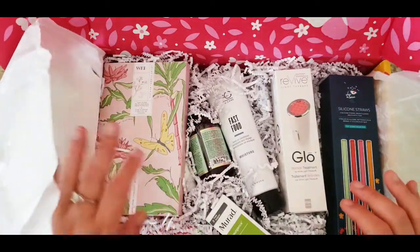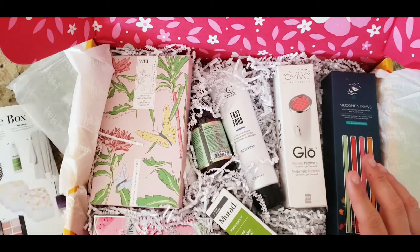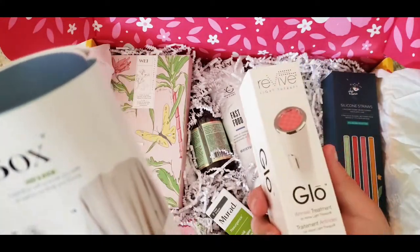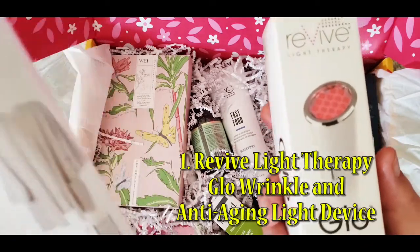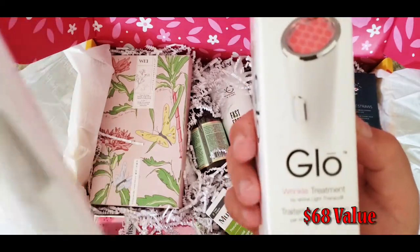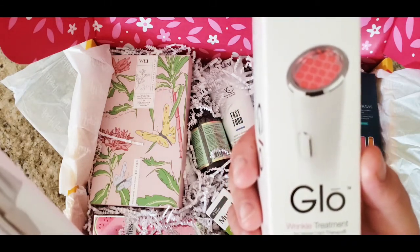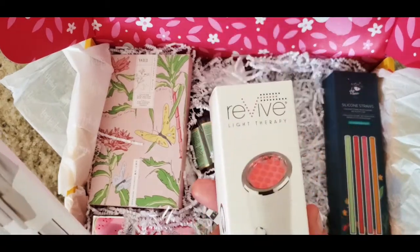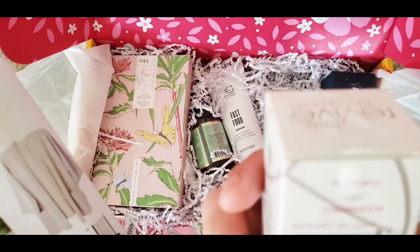Oh my god, so from the get-go this is what I wanted, and I see I got it — this is the Revive light therapy glow wrinkle and anti-aging lighting device. You guys, this alone is $68. It treats wrinkles and it's an anti-aging light. I cannot wait to try this — look at that, powerful LED combination!